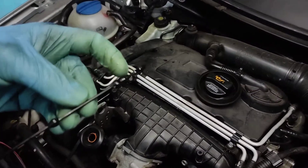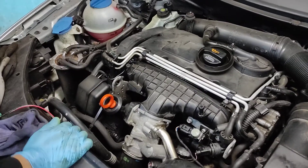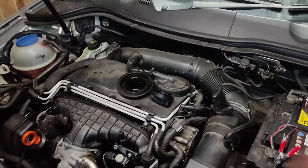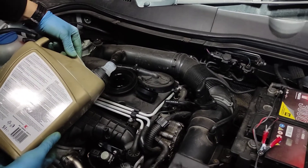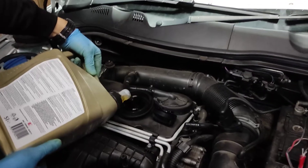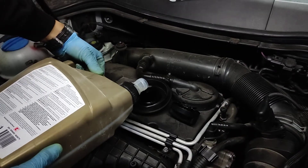We can see the level at the moment is at the minimum. I know that between the minimum and maximum is one liter. I've got a liter and a half left, so it makes sense to need another liter. I'll put half, and in the morning - because my garage is not completely level - I'll stop it somewhere leveled and check again in the morning when it's cold. That's the moment you need to check your oil level. There's half a liter - let's put a bit more. And that's it.